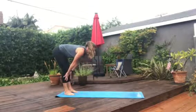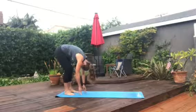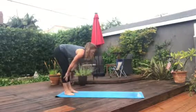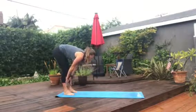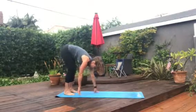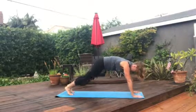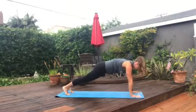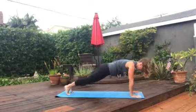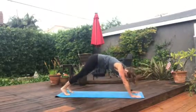Let's not forget to breathe. Inhaling up to a flat back and then exhaling forward. Hands go on the shins, inhale up to a flat back, and exhale forward. Let's go ahead and walk the hands out to a nice strong plank — straight line from head to tailbone. To engage the core, we can rock up and down. Feel that core starting to kick in, starting to talk to you.